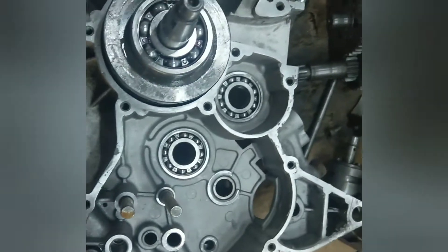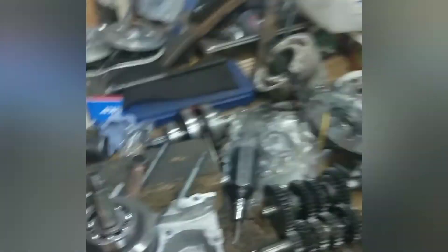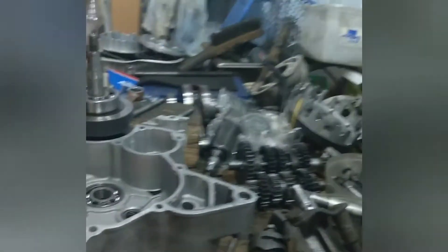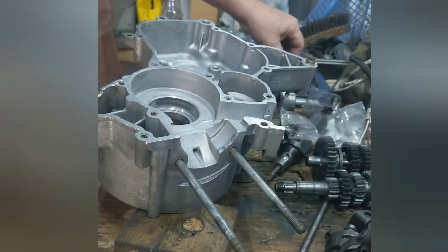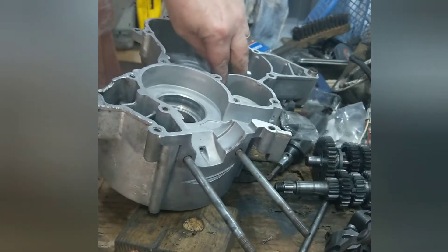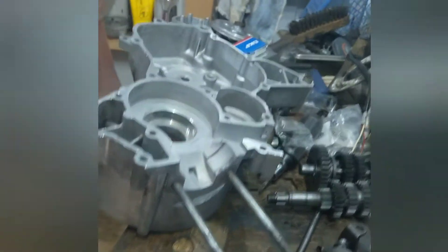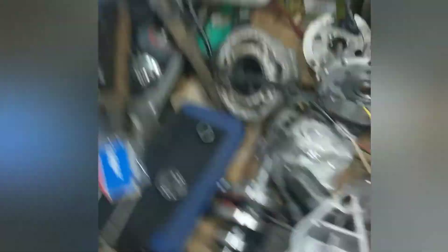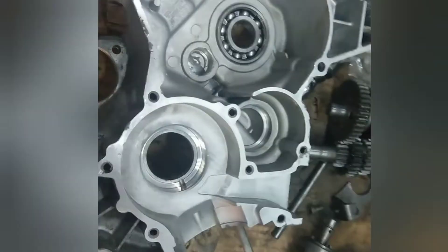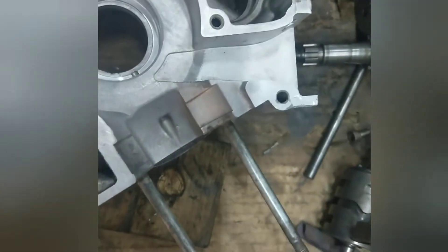That's all done, still a fair bit of heat off of that. Right, the other three bearings for the other side of the casing. Just to show you how easy these are going in.